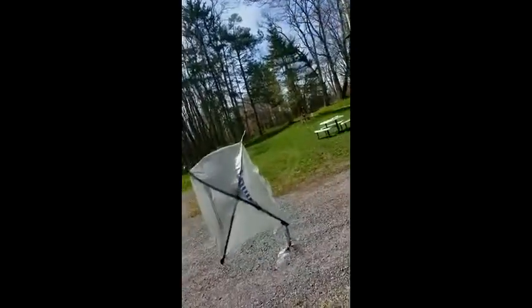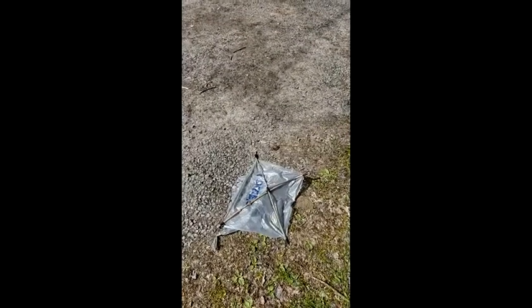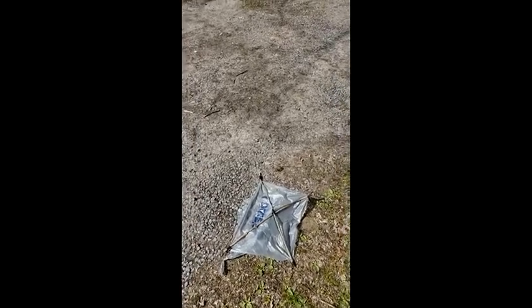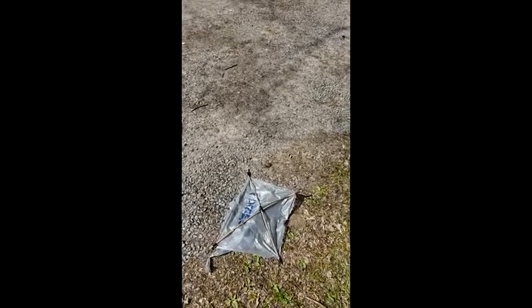Trying to film and fly a kite got harder than it looks, but hopefully I'm getting it. Trying to film and talk and fly a kite all at the same time was almost impossible. So I'll wrap it up by looking like a kite on the ground, I guess.